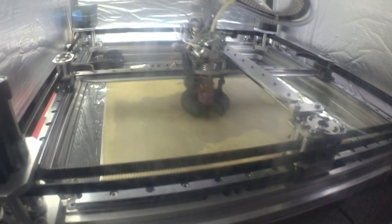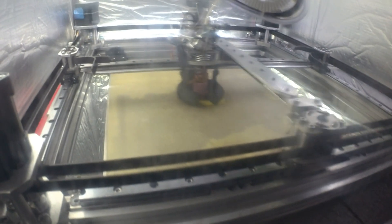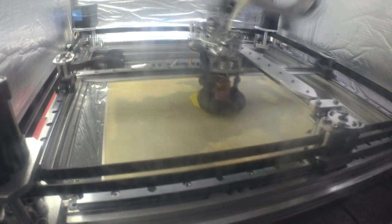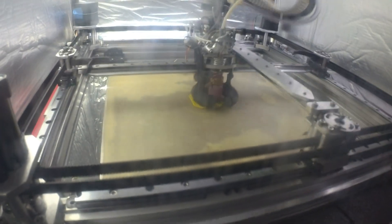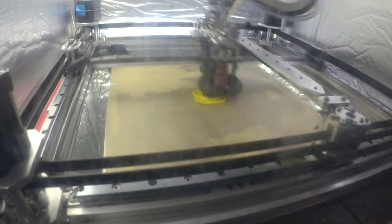I'm going to show the difference between an object where the infill is connected and where it's not connected, and we'll see this print in comparison to another one where I had one setting changed in the slicer. It can drastically affect how the outside of the model looks. What's important to me is on this cube, when I measure it diagonally on those flats, that it measures close to the same.